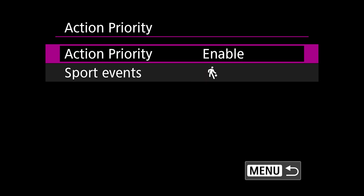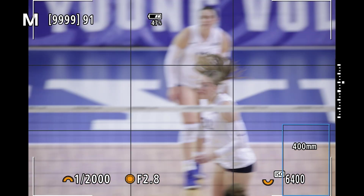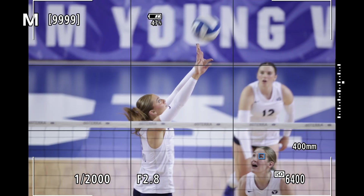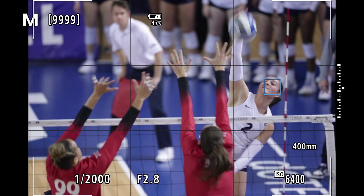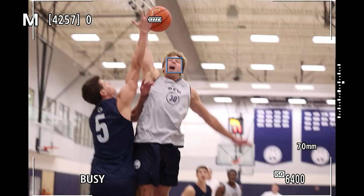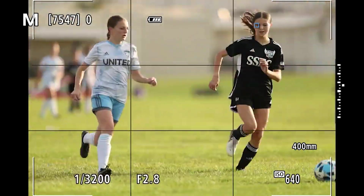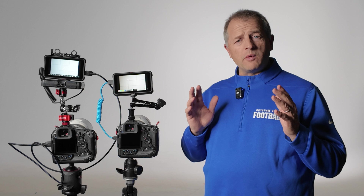With the release of the R1 and the R5 Mark II, Canon has come out with a completely new way of doing autofocus. It's called action priority mode. What this mode does is it allows photographers to focus on composition and let the camera take care of autofocus. Action priority is a really unique mode — it's an AI-enhanced mode that uses an algorithm to track a specific athlete in a specific sport. Today I want to show you exactly what action priority mode does in your camera when you're photographing a subject.